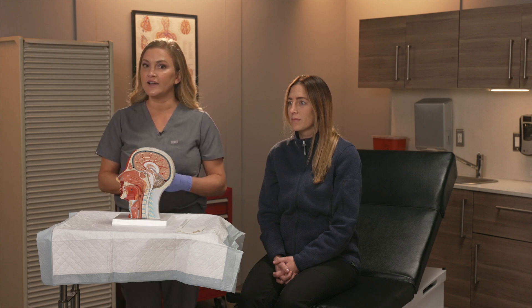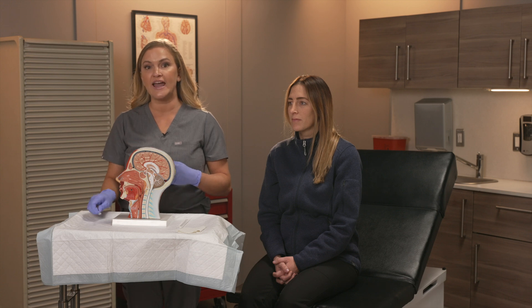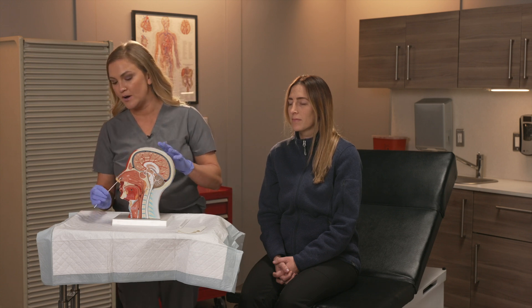For the anterior nasal sample, you want to collect your sample at the anterior most aspect of the nares, which you can see right here on this model.